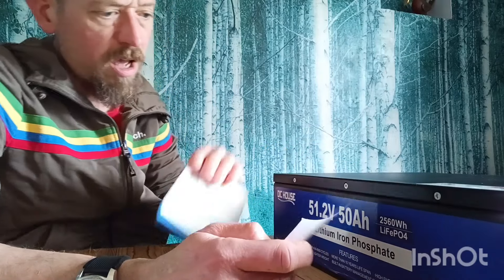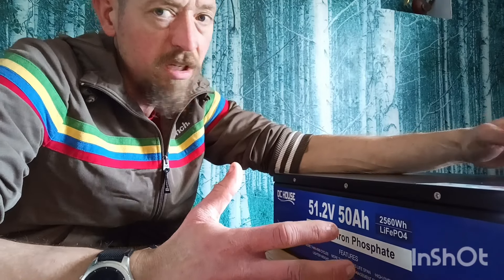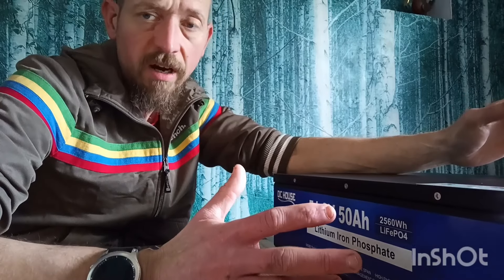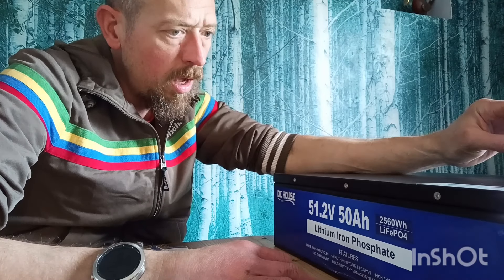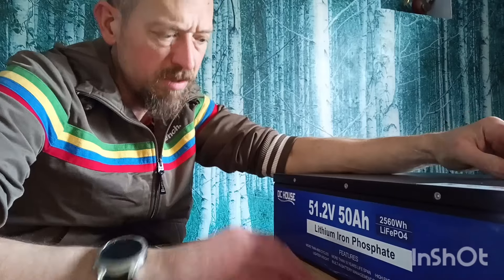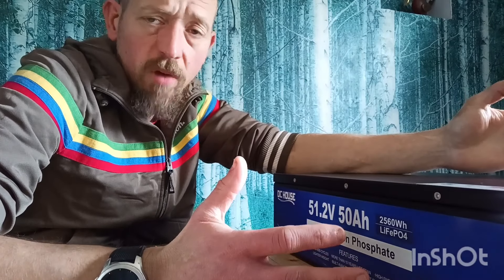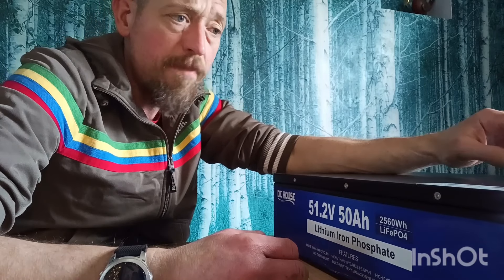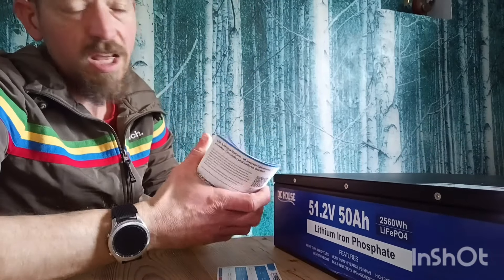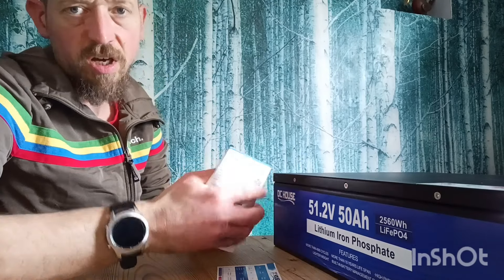I had a quick look inside, which I wouldn't normally do, but these look like they've been designed for you to open and remove serviceable parts. I'll include some footage of what it looks like inside. The cells all look good — I checked the QR code and it came up with lithium cells: 16 cells at 3.2 volts each, which is how you get your 51.2 volts. When I checked the voltage it came charged at 30%, reading 52.7 volts, which is around 30% charge.